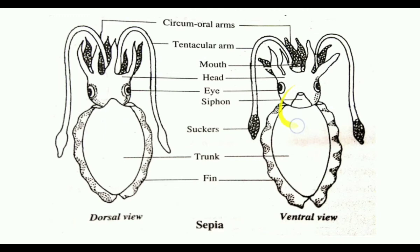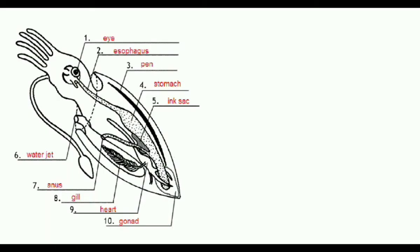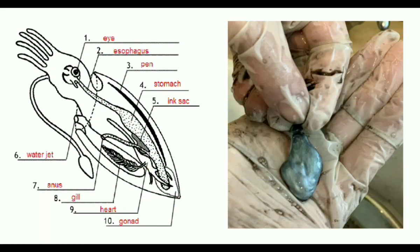The siphon is a modified part of the foot, and through this siphon, water passes in and out. Sepia has the ability to change its color with the help of pigment cells called chromatophores. There is also an ink sac present in the body which opens to the rectum, and this gland secretes a dark-colored ink rich in melanin pigment.